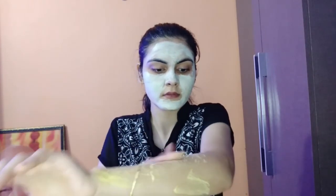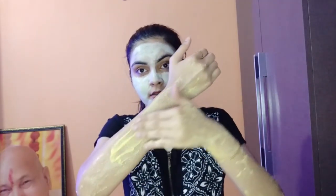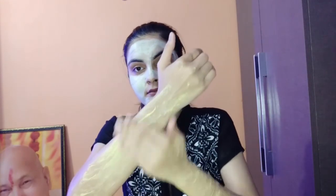You can apply it on your body. After applying it, you have to scrub it with gentle pressure so that tanning and dead skin will be removed. It helps to remove tanning and dead skin, and the chandan powder gives a cooling effect. Scrub it for 5 minutes.